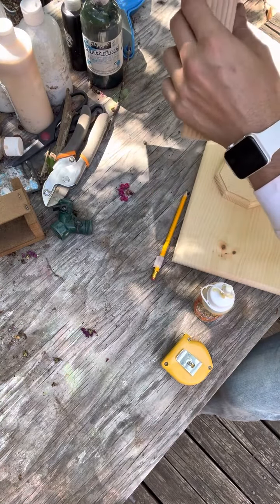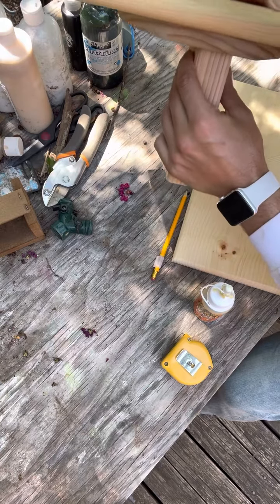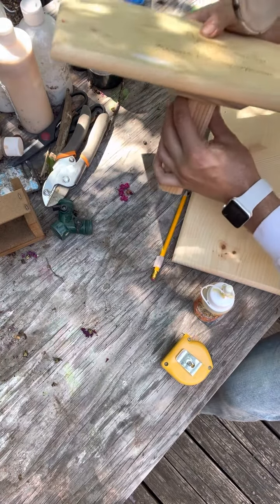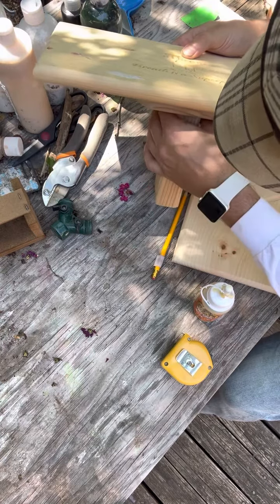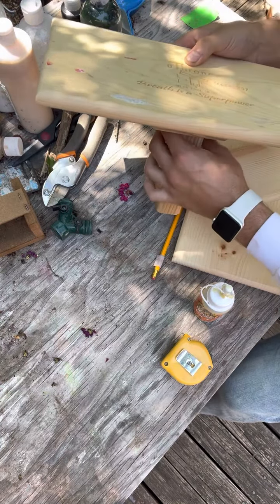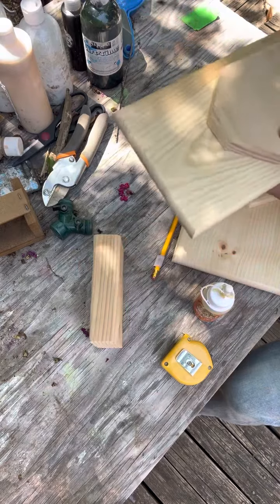And that's why when it is all attached, it'll look something like this. So you're going to have that strengthener glued in place.